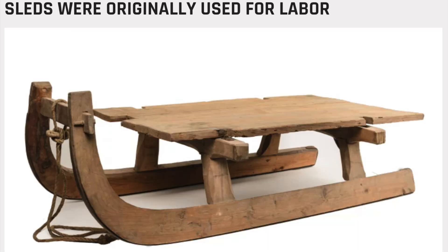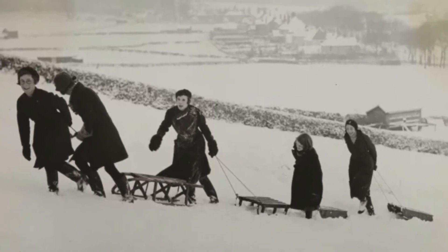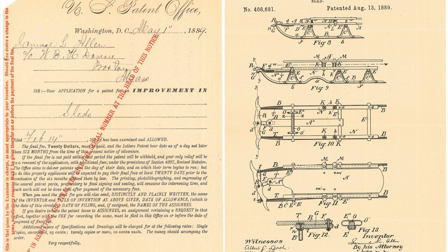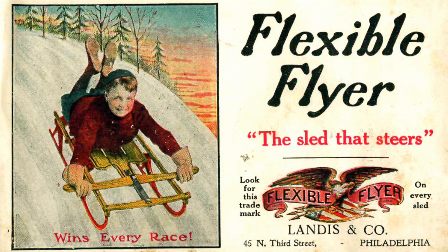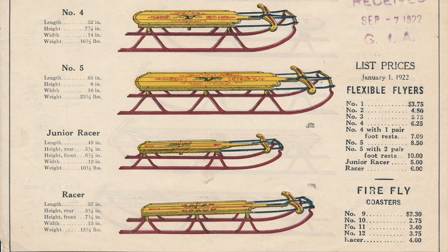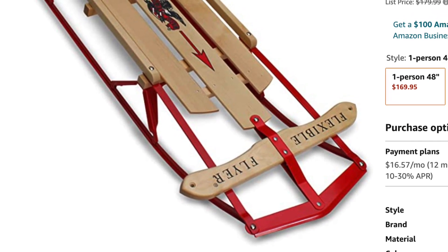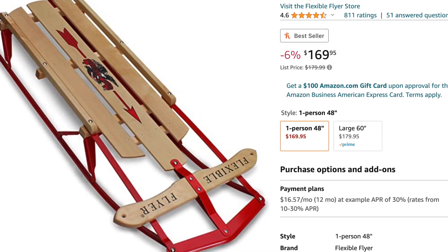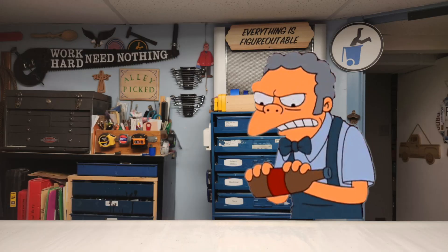Sleds have been around for thousands of years, originally used for cargo. During the 1800s it started to become a wintry sport. In 1889, Samuel Allen filed a patent for his Flexible Flyer sled. In 1922 you could purchase any of these models for under six bucks. The good news is that these are still available today for the meager sum of $169. Oh, you gotta be kidding me.